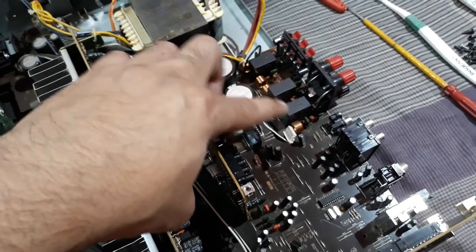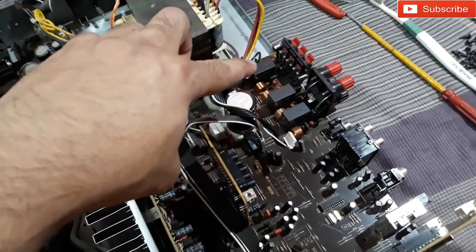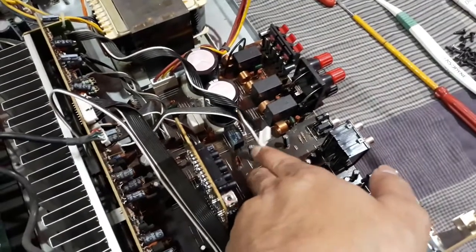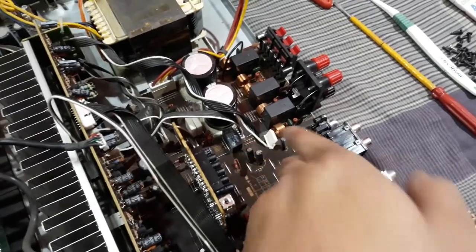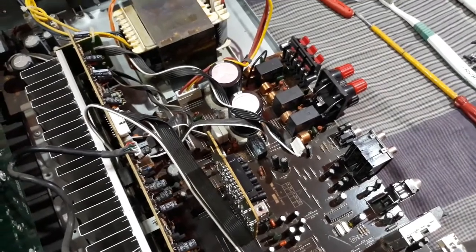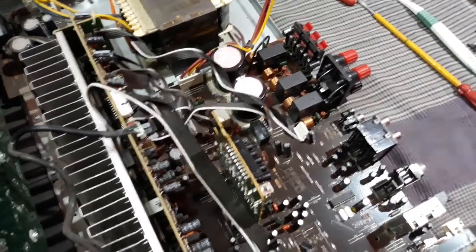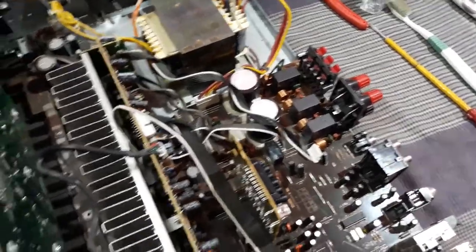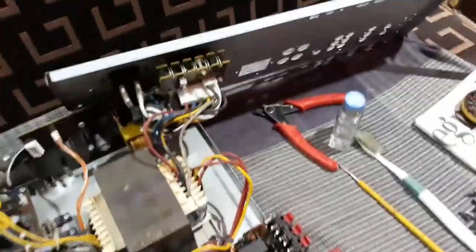You can see three relays here — they are the speaker protection relays for the front, center, and surround. Another small relay is right here and I'm not sure what that one is for. For the last few days the clicking noise was very annoying and so frequent — really irritating.